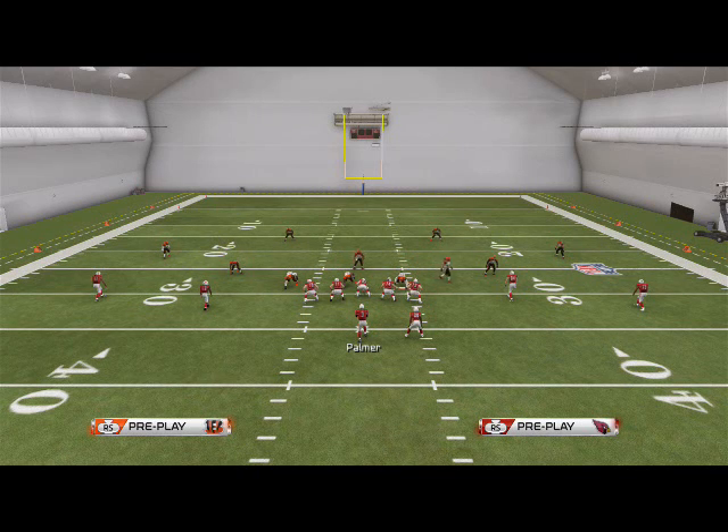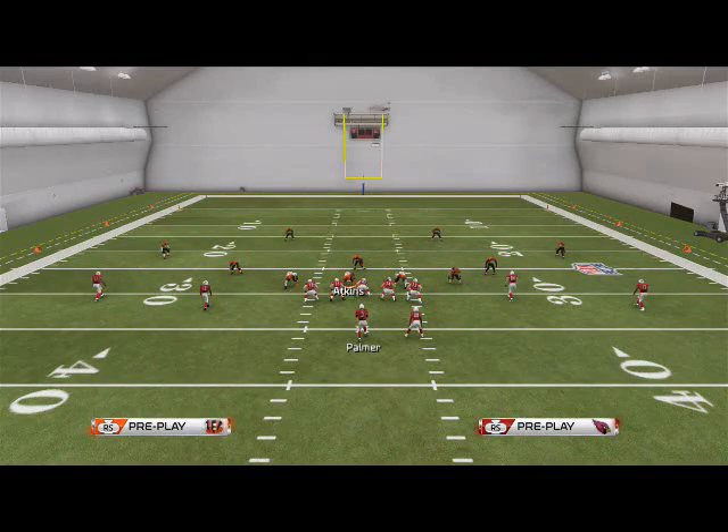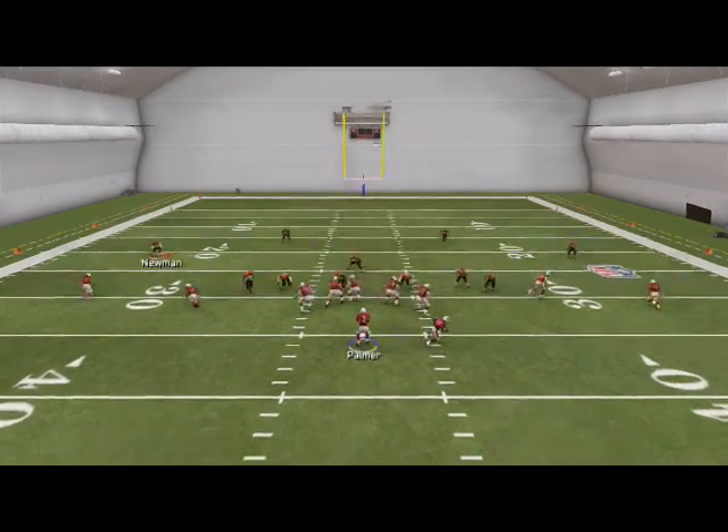Now if you want to send both edges free, it doesn't matter which side — here we'll show it shifted to the left first. Shift the line left, crash them out, re-blitz your right-of-screen outside linebacker, then re-blitz both slot guys: bring Jones down and re-blitz him, then bring Guy down and re-blitz him. You're combining both concepts into one.